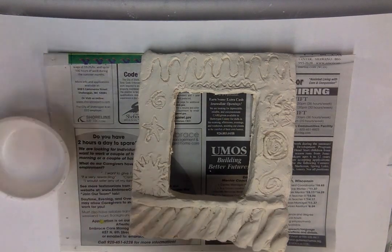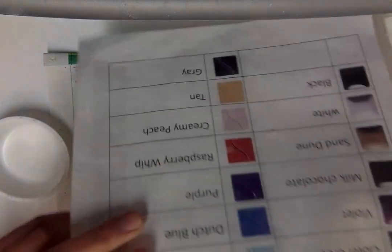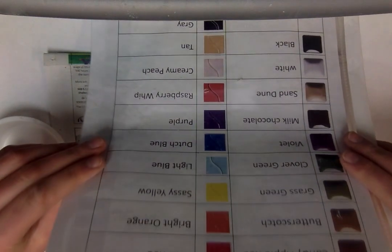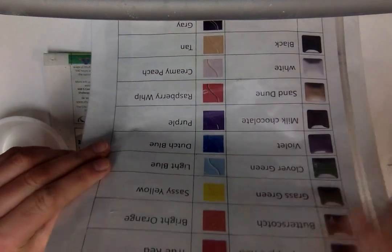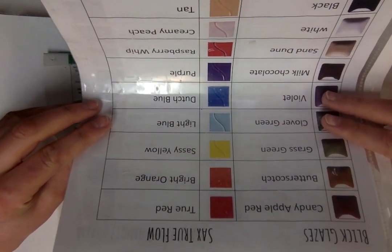The first step with your color is you need to pick it out. I will have some samples here of the colors. You can see that we have the basic colors. I am using bright orange for my example — you can see that it's just a nice bright orange color.